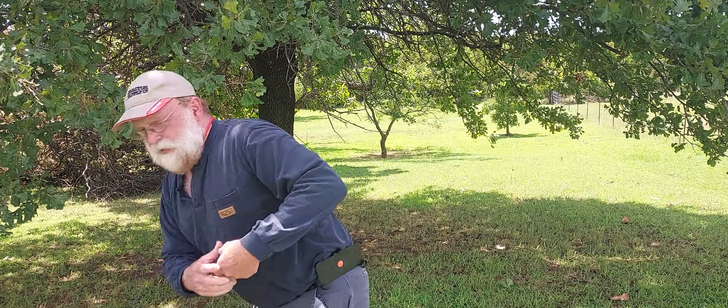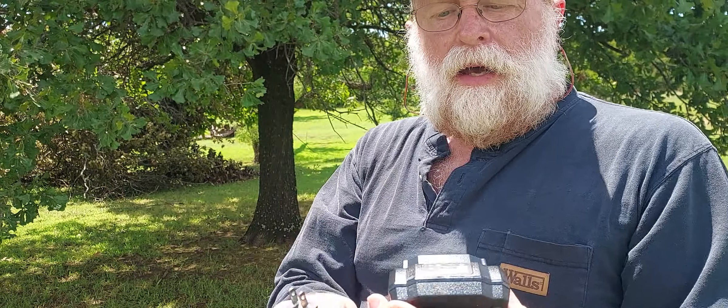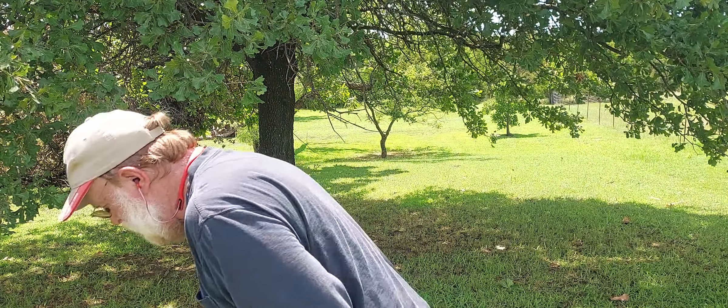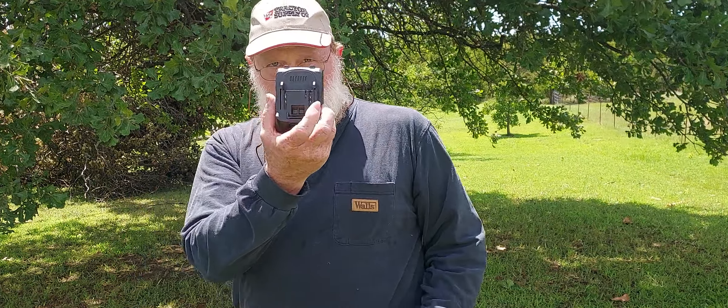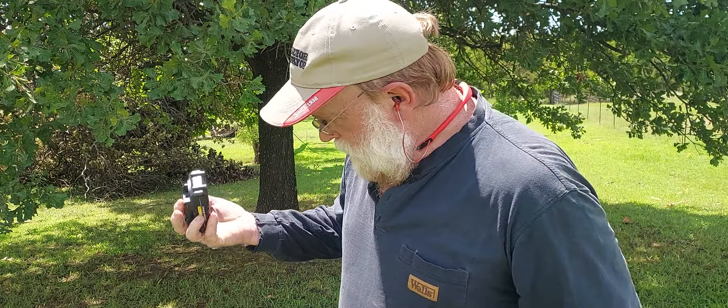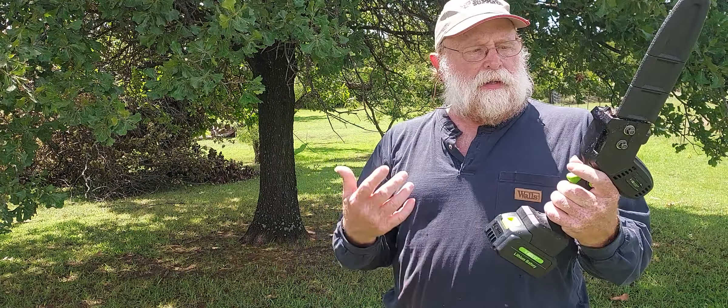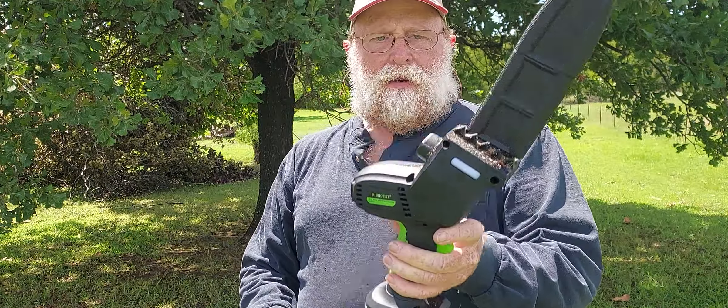This is the charger for this battery pack, and as you can see it's got a red and a green light. You can take one of the clipper batteries and it'll slide right on to this just like normal. So by buying both of these products, you're actually getting three batteries that you can interchange.